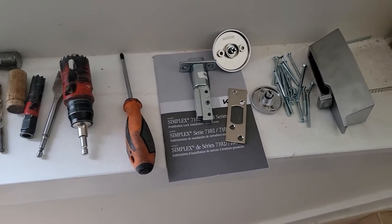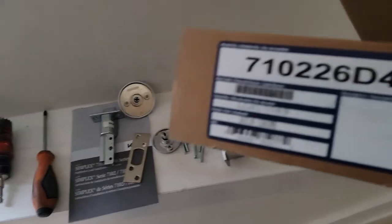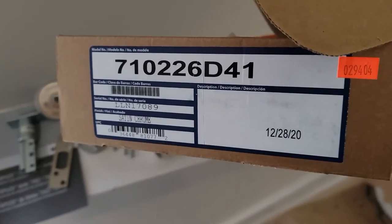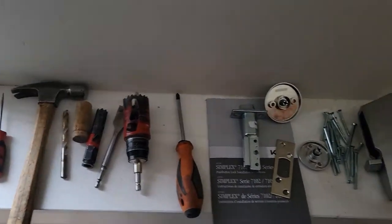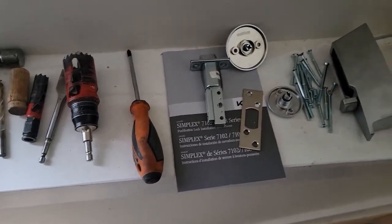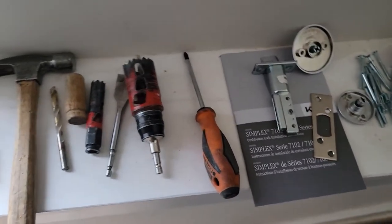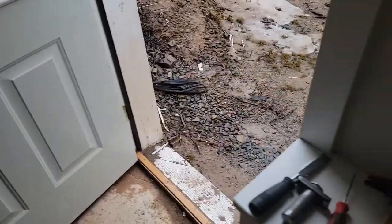I'm going to show everyone how to set up a 7102 26D 41 in satin chrome. This is the combination lock — Chavez lock, depending on where you live in the world — and it's going to go on this door. I'm going to show you a couple of setups.